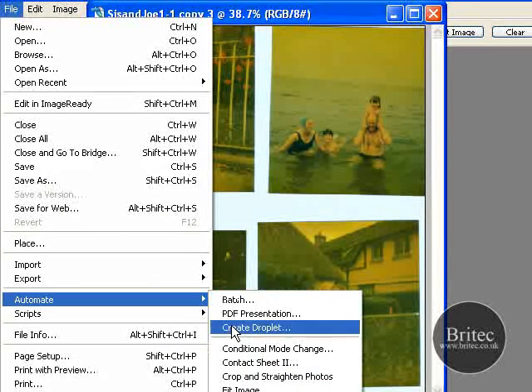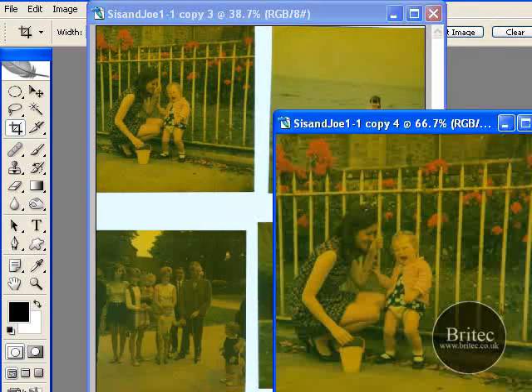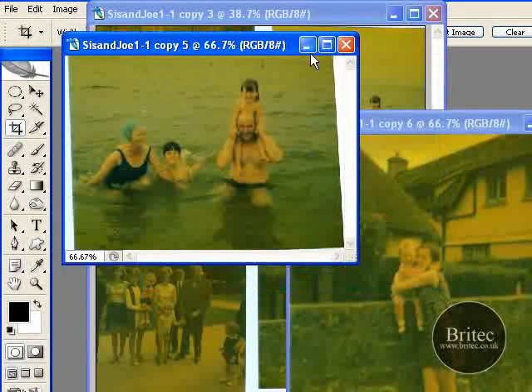Let's go File > Automate > Crop and Straighten Photo. And away you go — as quick as that, done. And we have our photograph all cropped up like so.